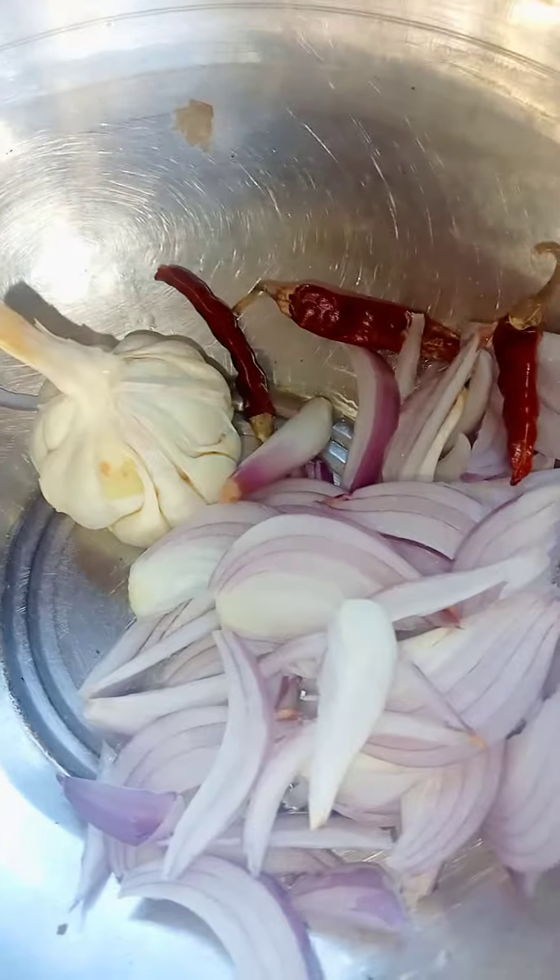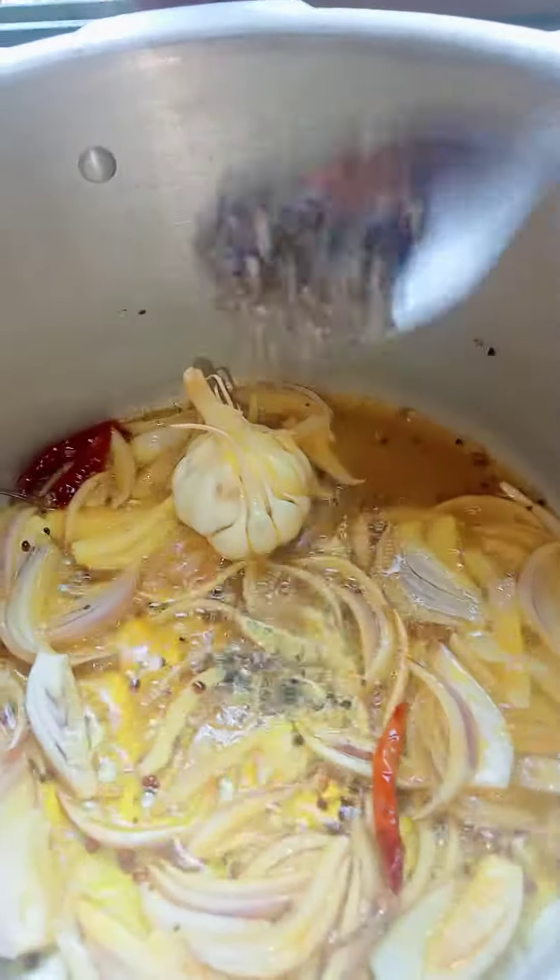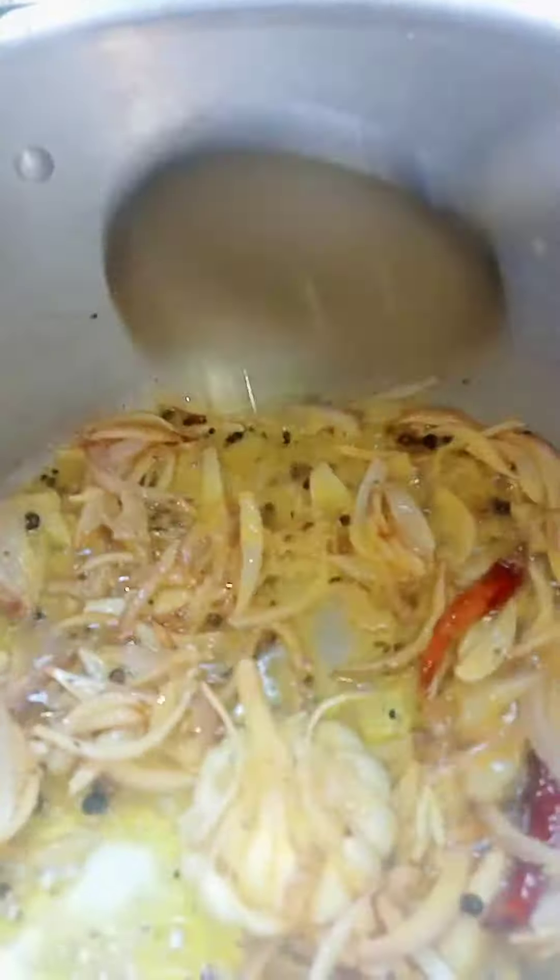Put in the mustard oil. Now put in the ingredients first. Onion paste, red chili, a little bit of black pepper, ginger. Now sauté with salt.